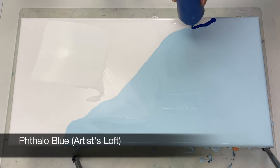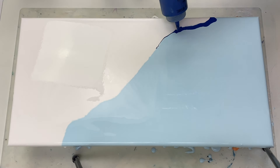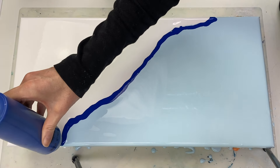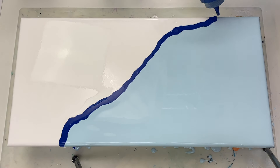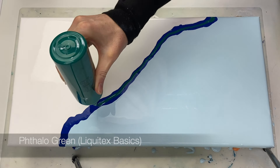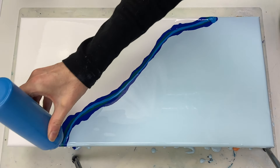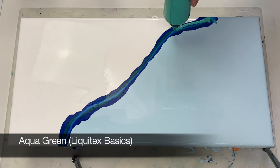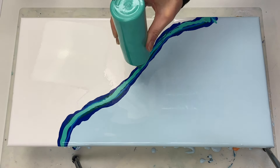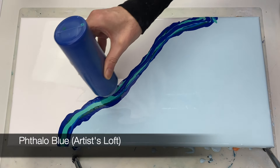Now we are ready for the colors. This is phthalo blue by Artists Loft, phthalo green by Liquitex Basics, brilliant blue by Amsterdam, aqua green by Liquitex Basics, and again I'm applying some phthalo blue by Artists Loft.